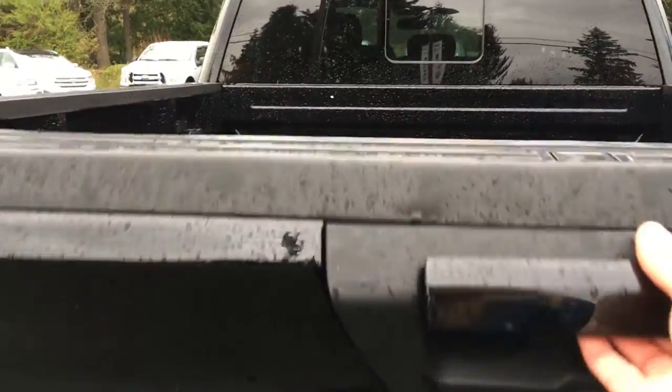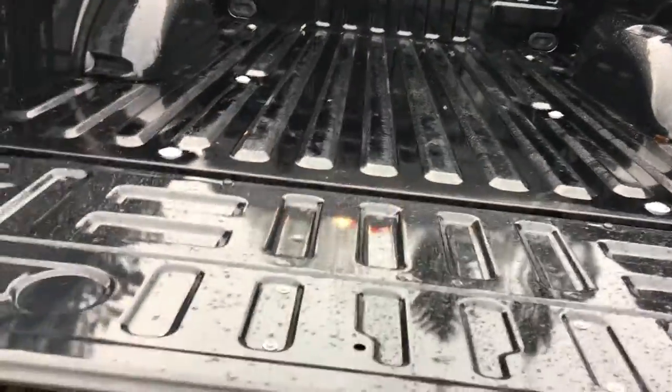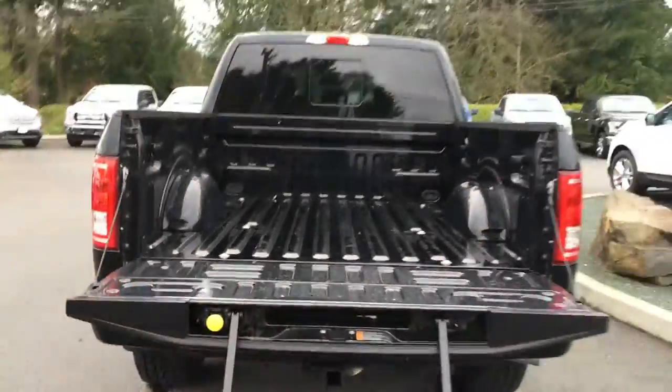When we open up our tailgate, you're going to notice that there are tie-downs in all four corners. As well, you have box length markings and this handy tailgate step.